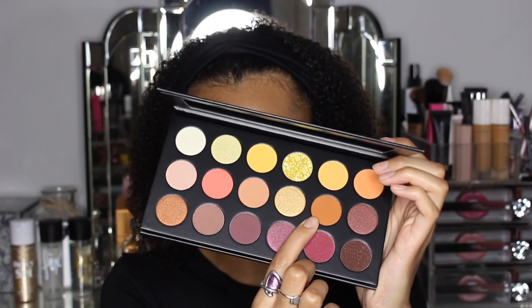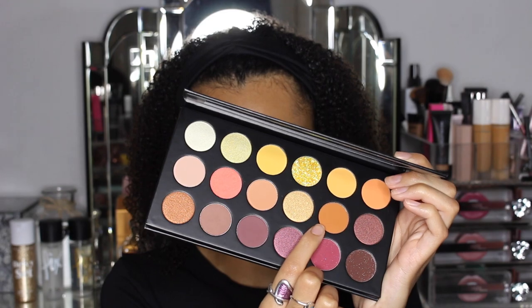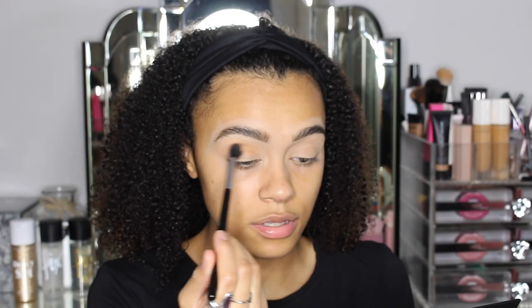So stay tuned to see my full review and tutorial on this palette. I hope you guys enjoy. Okay guys, so I've fully prepped my eyes, ready to go. I am going to go in with the shade Sunset View, which is this shade here. Let's start with this.